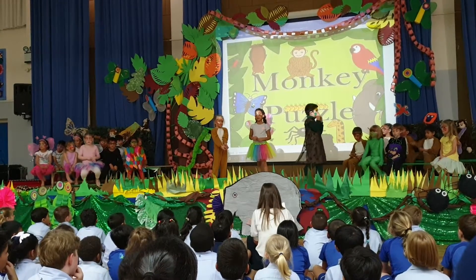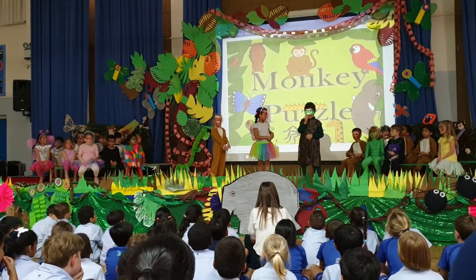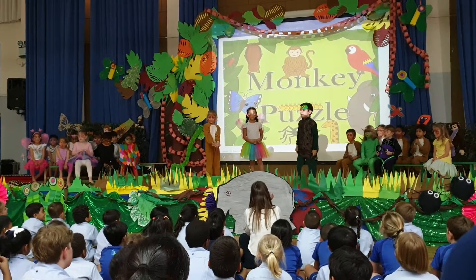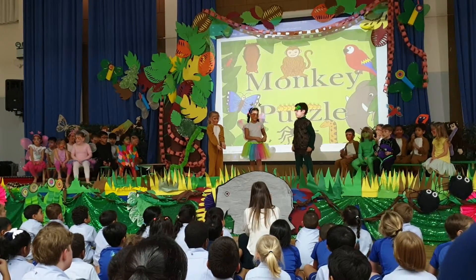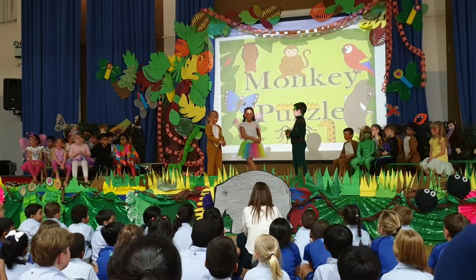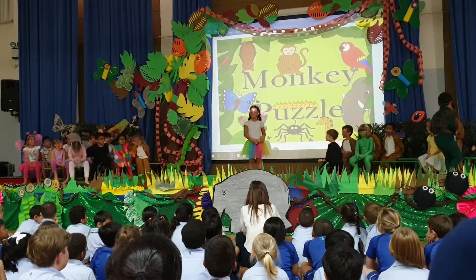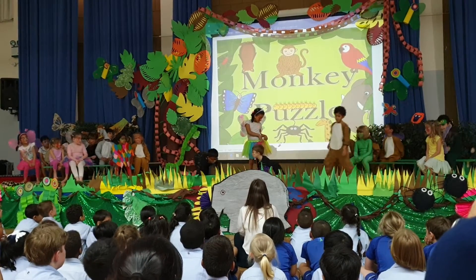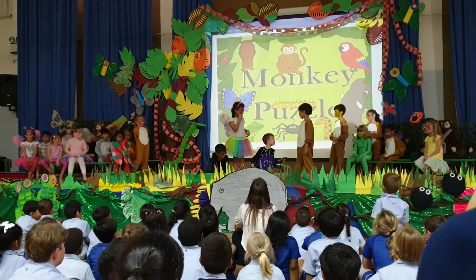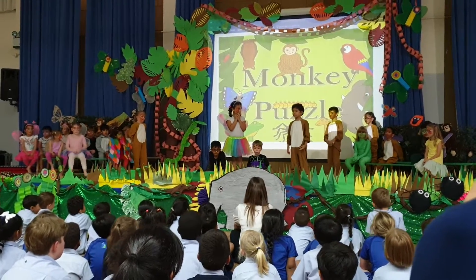Mom doesn't look happy like this. She doesn't consider a bad cat's kiss. It's time for her now. We know where she is, come this way. No, no, no — that's a spider.